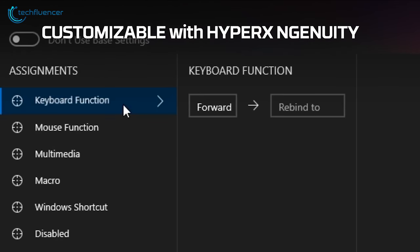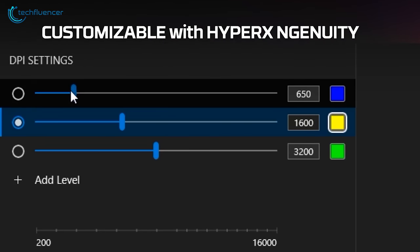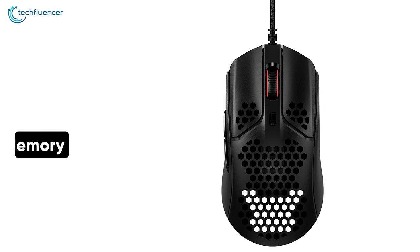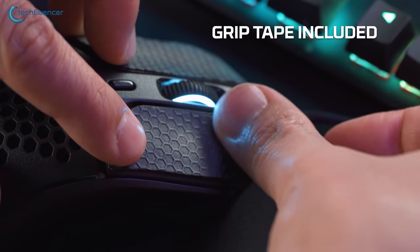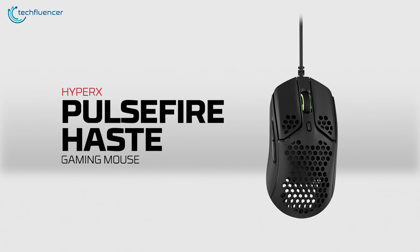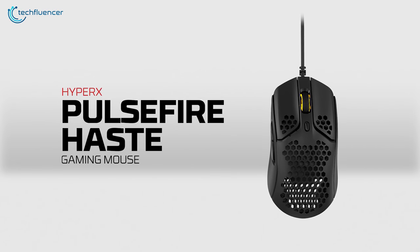To further customize the RGB effects, this mouse is compatible with HyperX Ngenuity software and also has an onboard memory feature to store your favorite customizations. If you're new to the competitive gaming scenario and looking for a decent mouse to go along with your claw grip style, then you should go for the HyperX Pulsefire Haste.